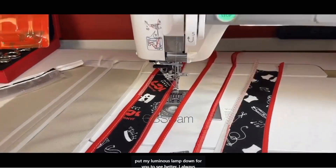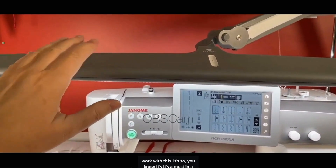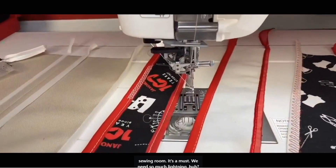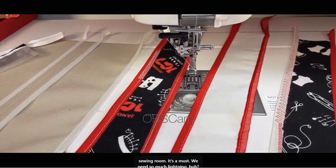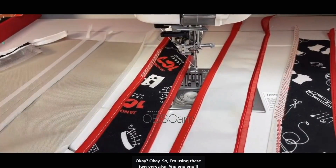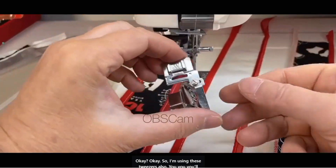I put my luminous lamp down so you can see better — I always work with this. It's a must in a sewing room. We need so much lighting. I'm also using these tweezers — you'll understand why.